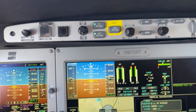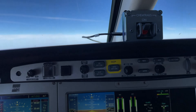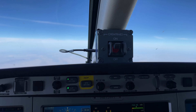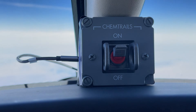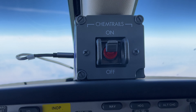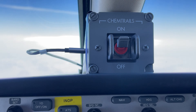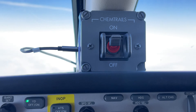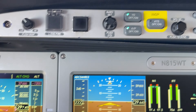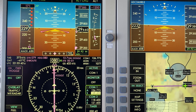Now we can put it into active mode. All those special chemicals are being dispersed through the contrails. It doesn't take very long to empty the tank — about 30 seconds. All right, now we can turn it off. We are done, and we're fully deployed before we get down to flight level 270. Important consideration.